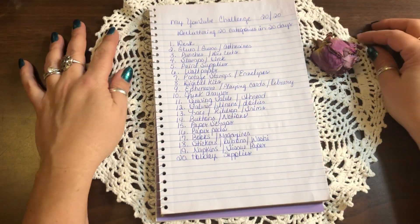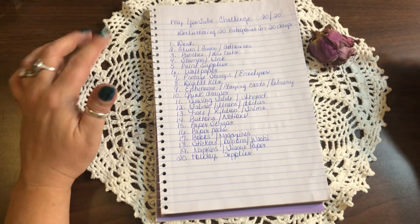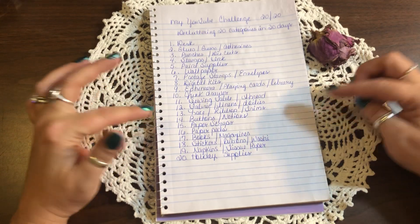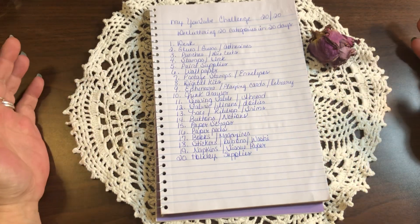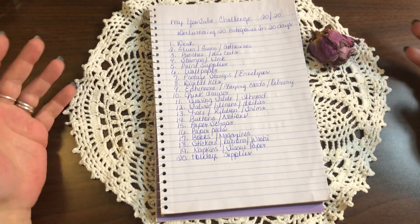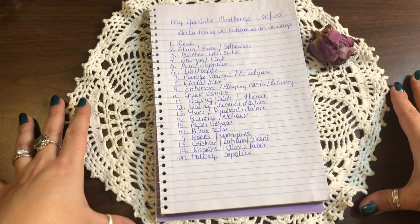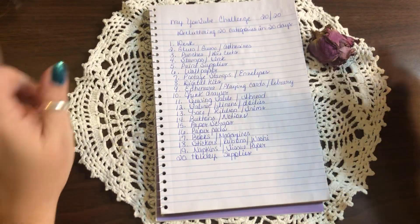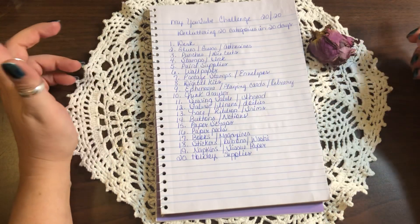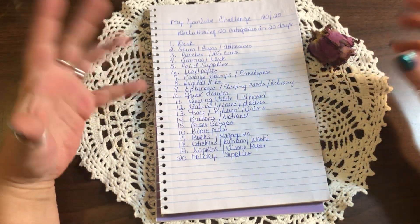The first step should be the desk, because even during this challenge some of these tasks are only going to take five minutes — not a whole day, just a few minutes. Then you can go back to crafting. In order to do that, you need a clean desk, so that's where I'm starting.